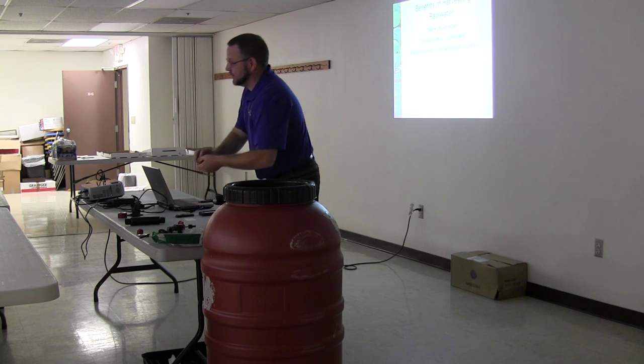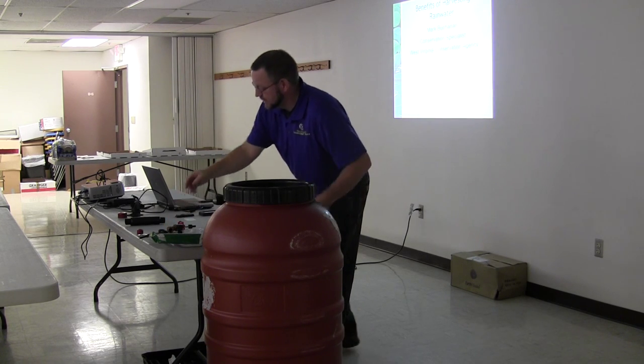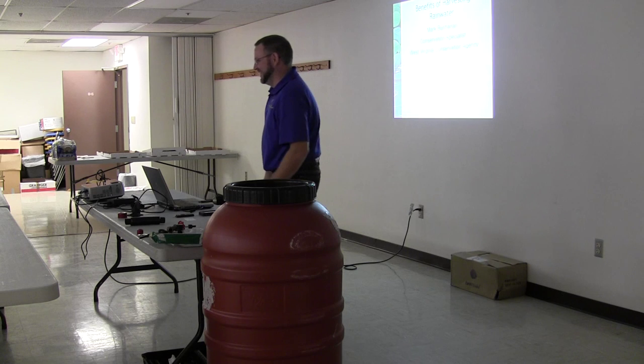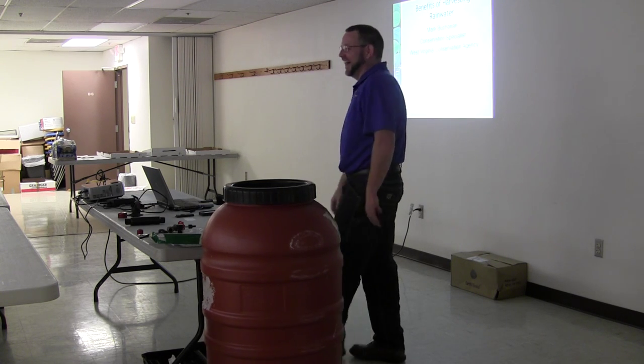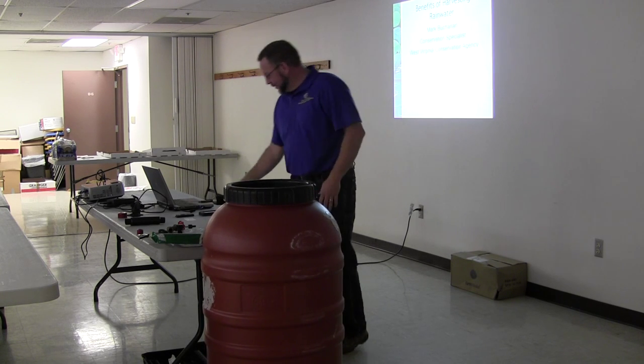It even comes with a nifty sticker to remind you not to drink the water out of the barrel. That's a really important note — there's been some lawyers involved with this. With that said, we'll go ahead and get moving.